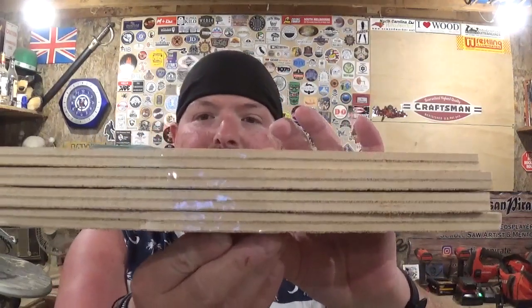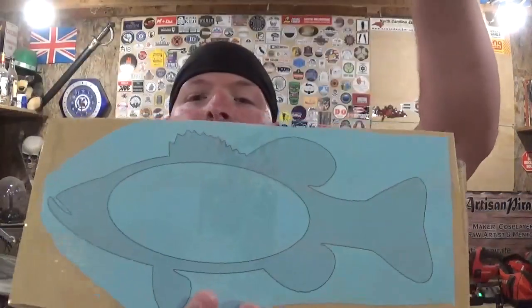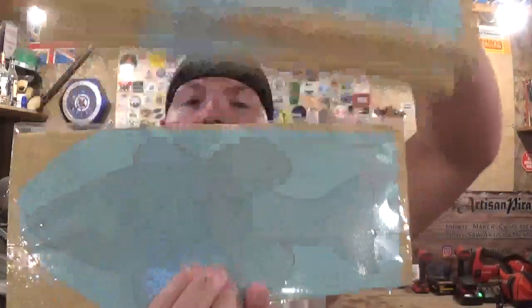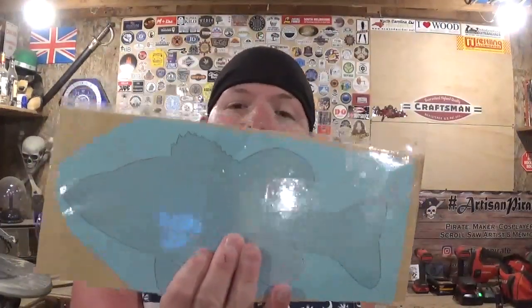I've got eight layers here, so I'm going to stack cut and make two of each layer. There's the first layer, second layer, third layer, fourth layer — and of course you can mix it around. This piece will always be the back, the solid silhouette. I've already got the patterns printed out and attached to the wood with clear packing tape ready to scroll. All we've got to do now is head over to the drill press, drill all of our pilot holes, then come back to the scroll saw and start fishing. Let's get started.